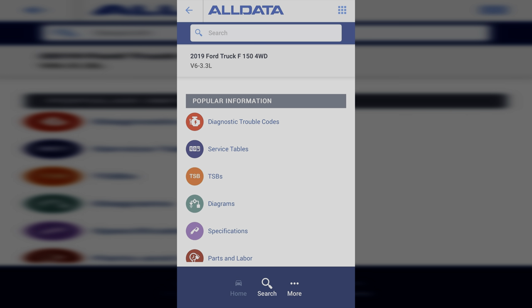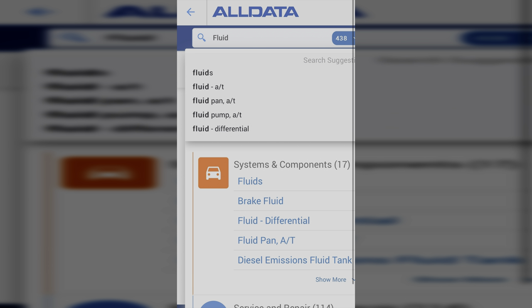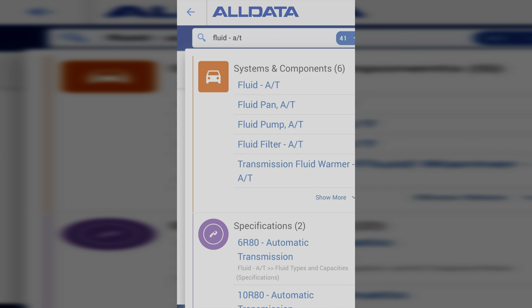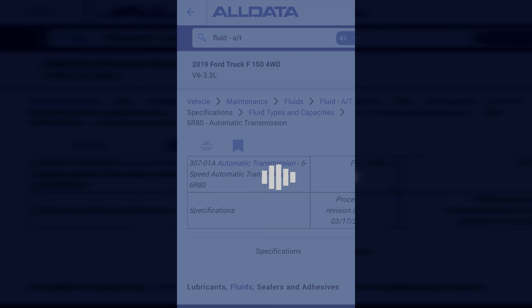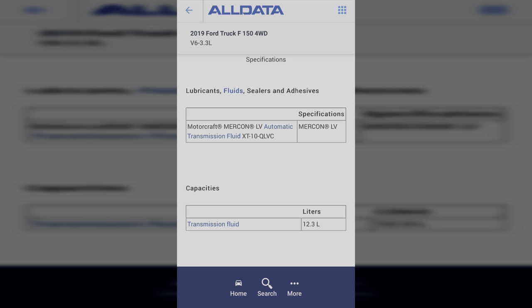I know which transmission fluid I need because I have the service manual on All Data, which is a database for factory direct repair procedures that allows me to search for procedures and specifications for my make and model. It's not the cheapest at $20 for a one-month subscription, but to me it's worth it if you know you're going to be working on your vehicle a lot. As you can see, it says here Mercon LV XT10 ULVC.